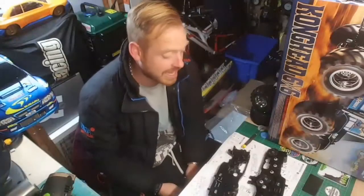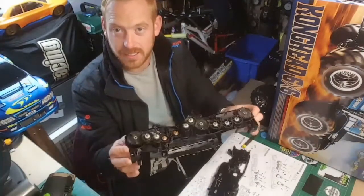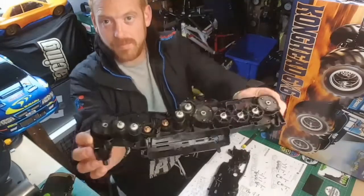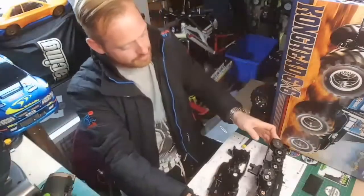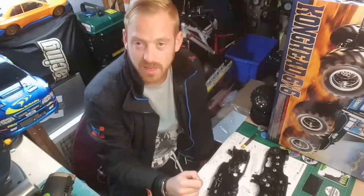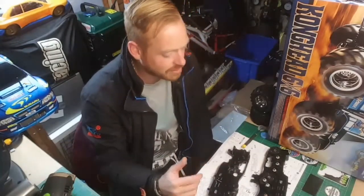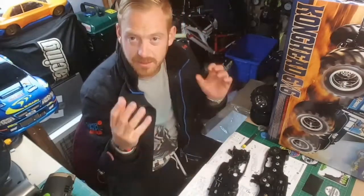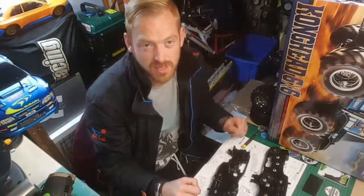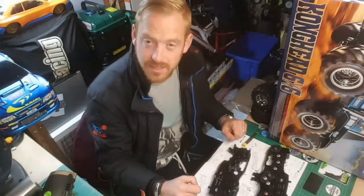Hi guys and welcome back to RC Workshop. Today we're doing the Konghead 6x6 build video. I did plan on doing a timelapse whilst building all the gears going into the main chassis, but the timelapse video only records for 20 minutes and I was going for about half an hour, so you missed all the actual gears going in. I might put a little snippet of that in the edit. I'll just keep doing some short videos of my progress and edit them together, maybe put a bit of timelapse in there. Gutted it didn't work, but yeah, I'll see you in a bit guys.